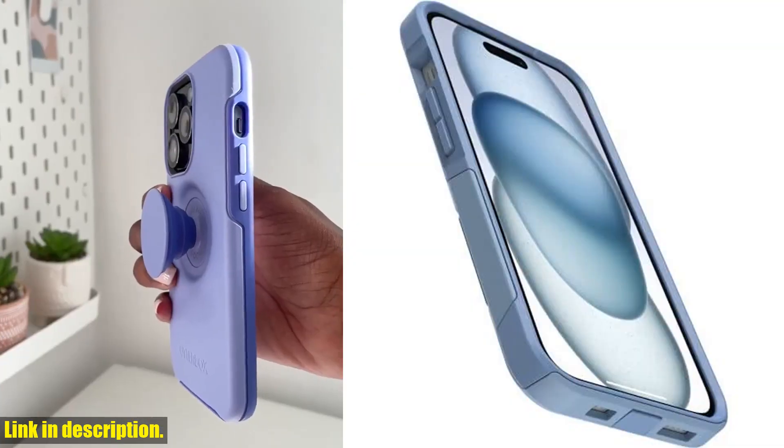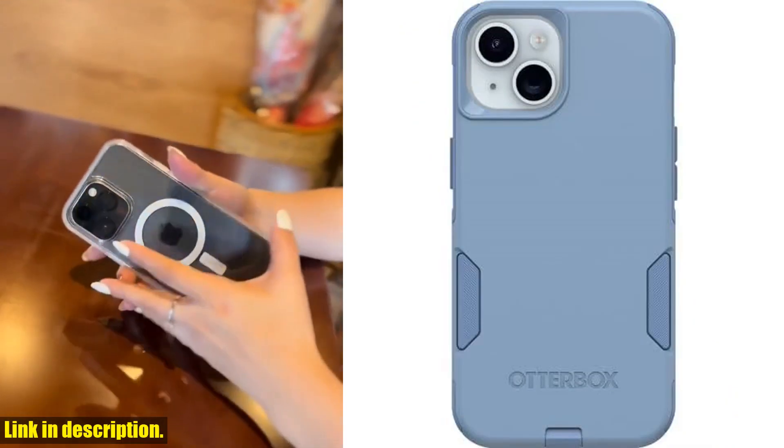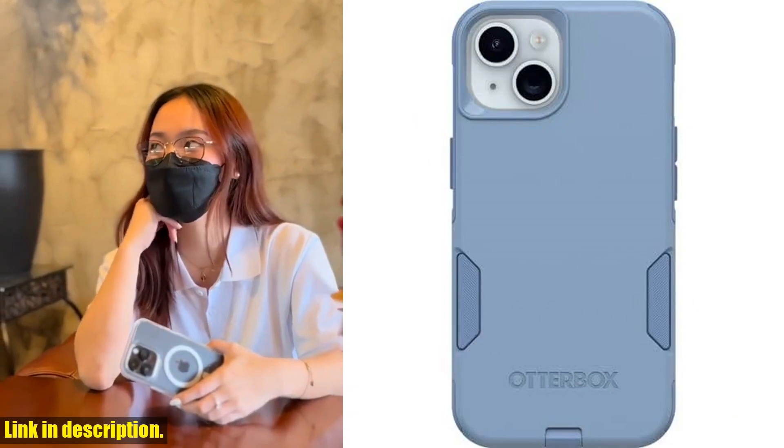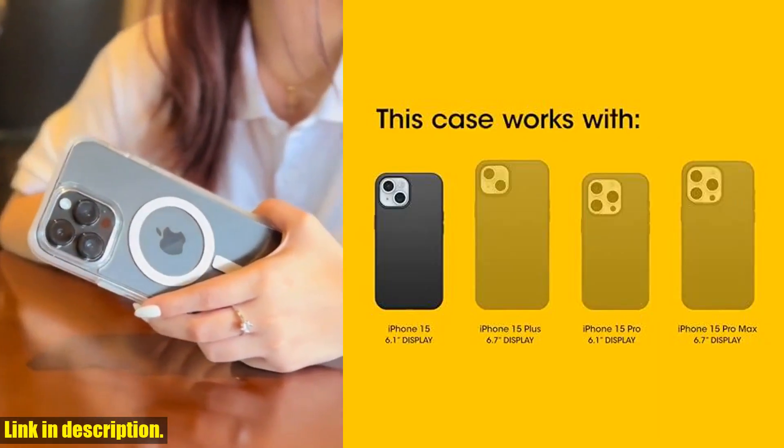The Commuter Series case has been drop-tested to withstand 3x as many drops as the military standard, MIL-STD-810G-516.6, so you can be sure your phone is in good hands.